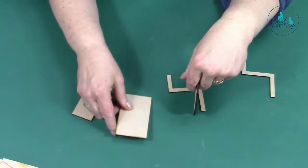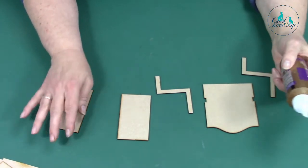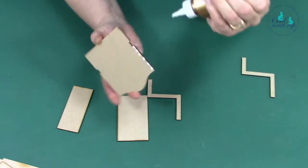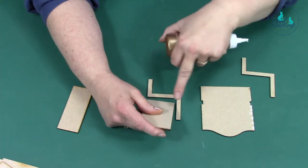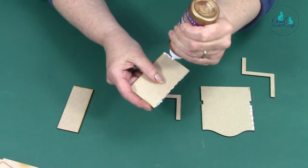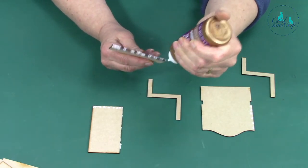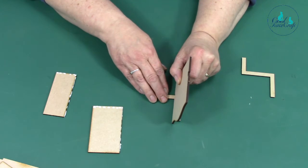You do get a layout sheet, so don't worry about not knowing what's what. I tend to find that putting all the glue on first and then sticking it together makes life a lot easier. So it's going to fit along here and along there — that's where the glue is going to go. And that goes like that. This one's going to fit along the side and along the top, and this one fits along here and along there.